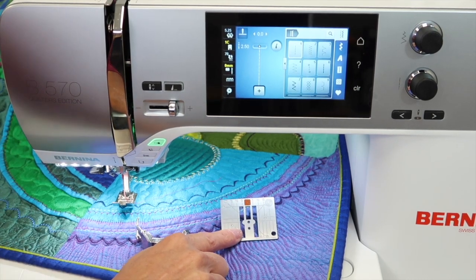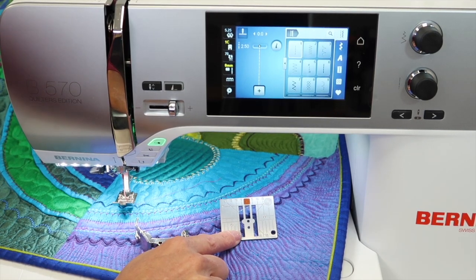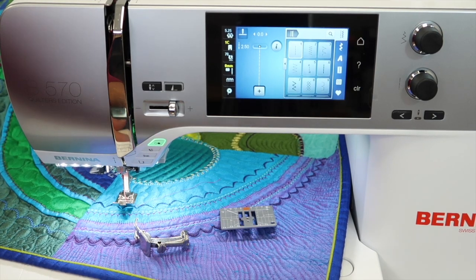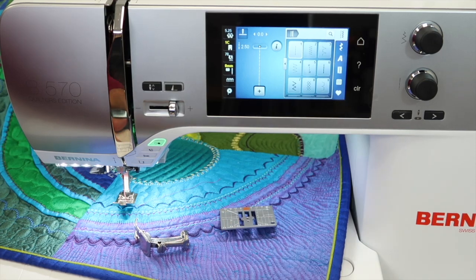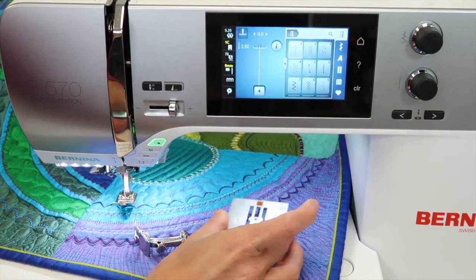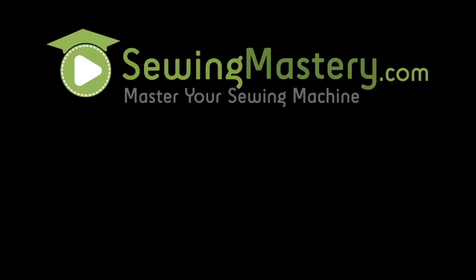For those of you with embroidery machines, just go ahead and put a straight stitch throat plate on when you embroider. It is so much nicer to stitch — your machine is going to love you, it's just going to act so much smoother. That would be the third place I would use a straight stitch throat plate. You do have to buy this separately, but it is worth it, and then it's totally at your fingertips when you're doing one of these three techniques.